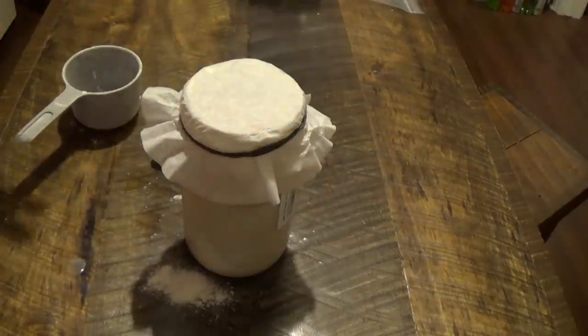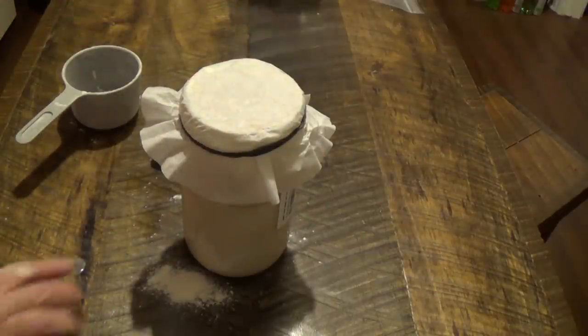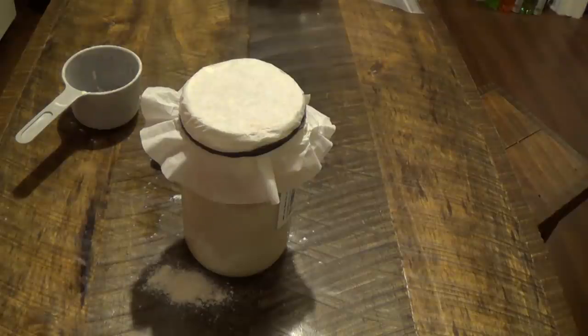Since I forgot about it for a couple of days, I'm going to go an extra couple of days with feeding it every day. I think we'll do this until Wednesday, so let's put it back on the heat register and check it again tomorrow.